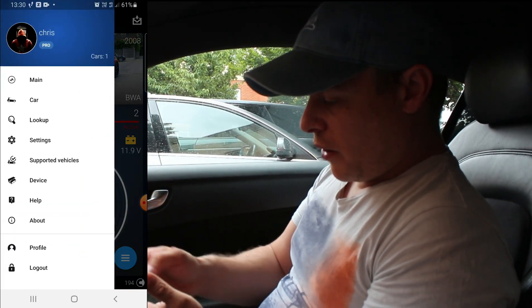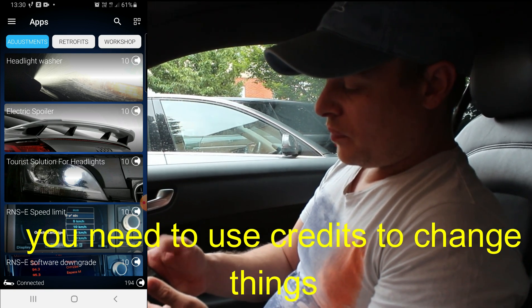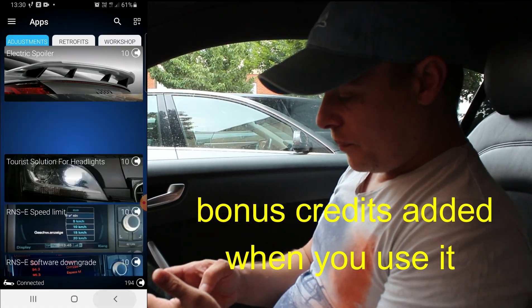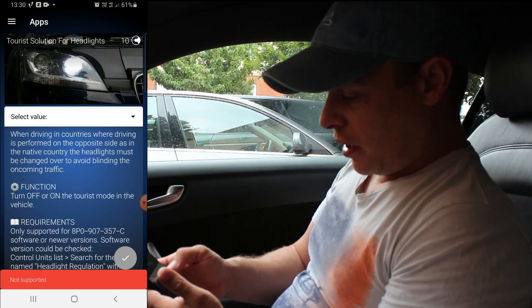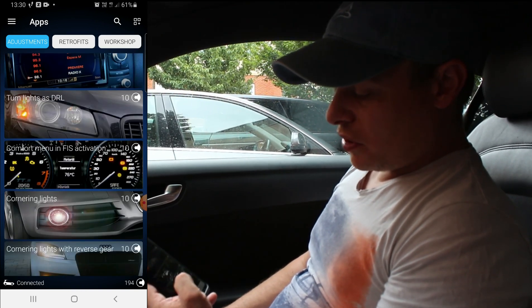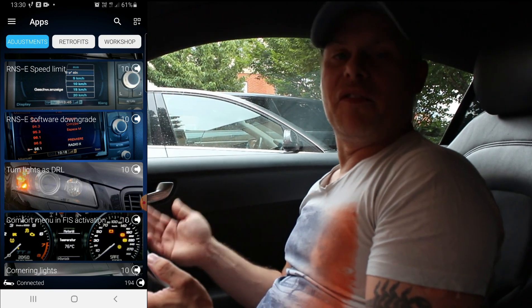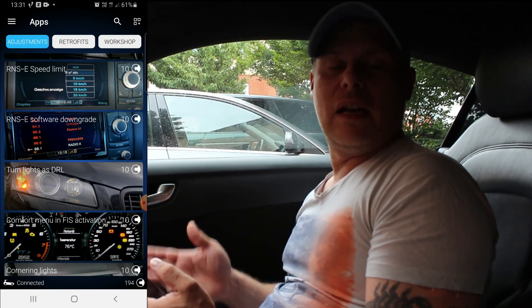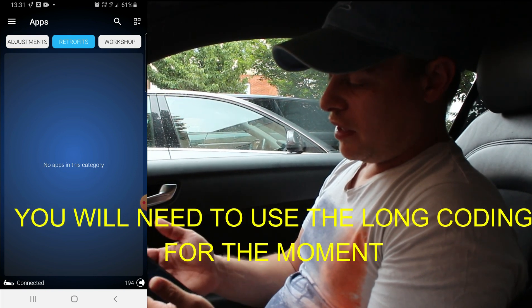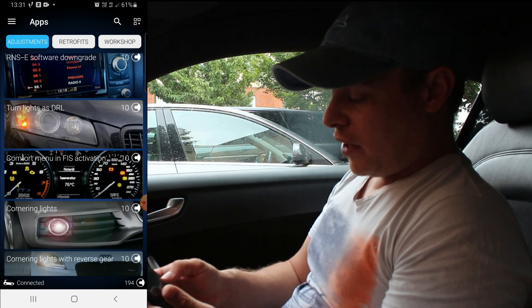Where it gets really cool is when you go into car and then go into apps. You can do adjustments like headlamp washers, electric spoiler - that's what I've done with mine, where I turned off the electric spoiler so I didn't get the warning. Mine's off, which is pretty good. Tourist solution, headlamps, value - that's not supported in my car. There are so many different options like cornering lights where you can get your fog lights to come on when you turn left and right. All different cars are going to have different features depending on how they were specced at the factory and any retro mods fitted. You've also got a retrofits button and workshop features like oil service reset, which is brilliant.